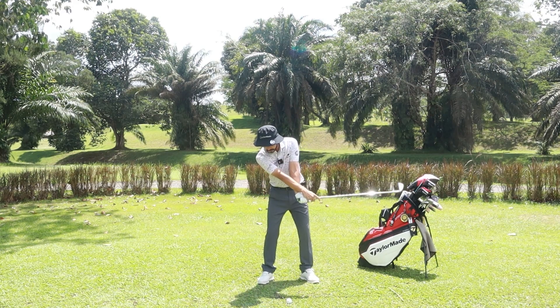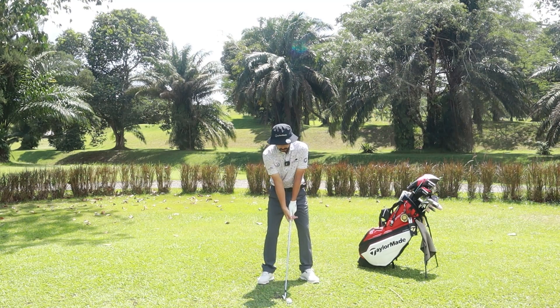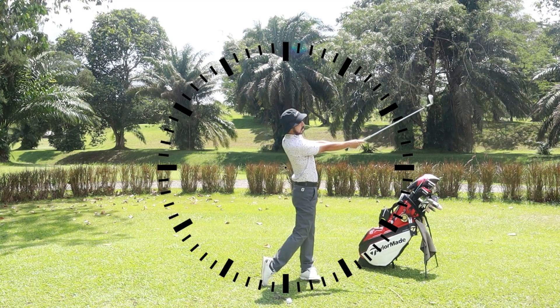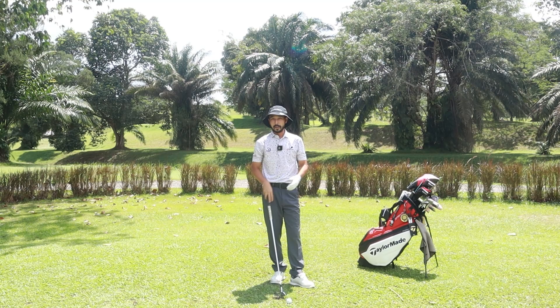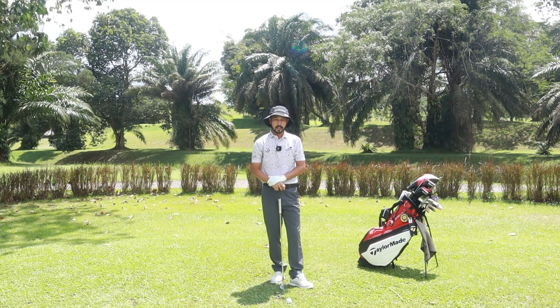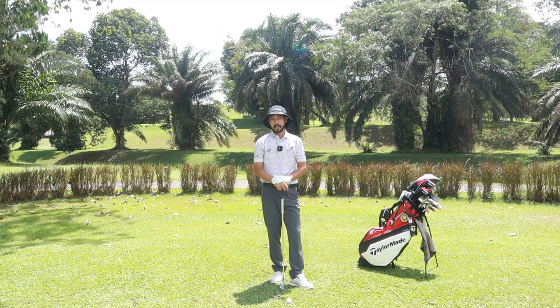You'll notice that I do not have any wrist movement going down like that or going out like that. We want to have our chest turning. So we go 3 to 9 and stop — that will be our 3 to 9 half swing. This will actually help you get hitting the ball. If you do a proper half swing and strike the ball well, trust me your 7 iron will go roughly 100 meters.